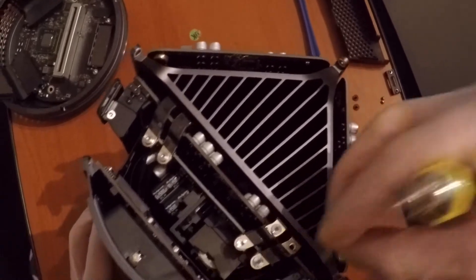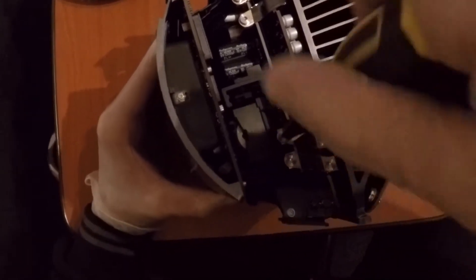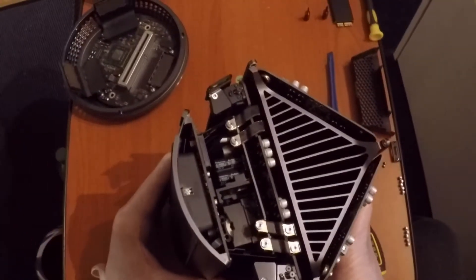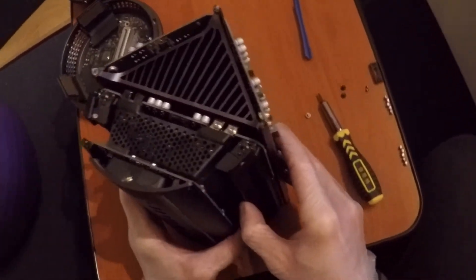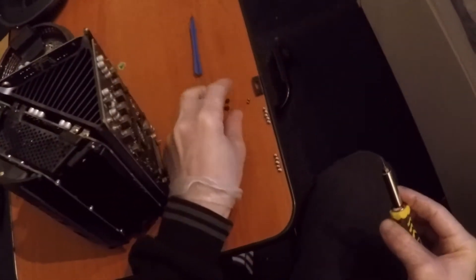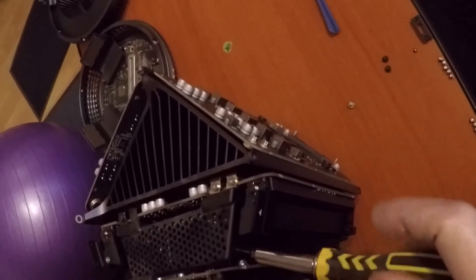The next step is placing back the plastic shroud that covers the screws, for which you'll use the T6 screwdriver bit — the smallest one. As mentioned in my previous video, for the power supply you use T8, and for the CPU you use T10. You can find all this information in the disassembly video.